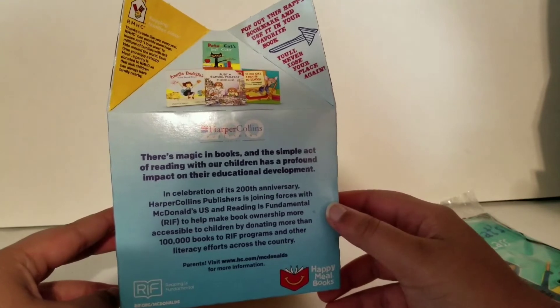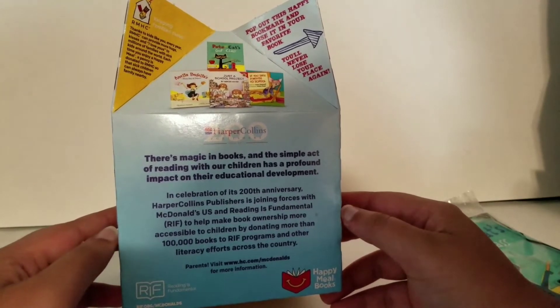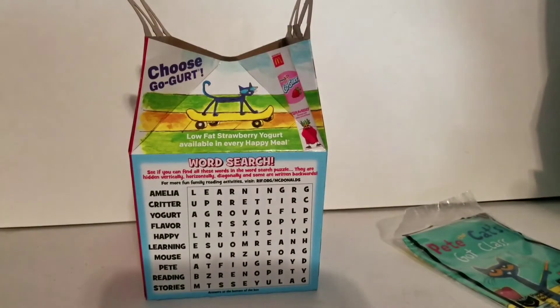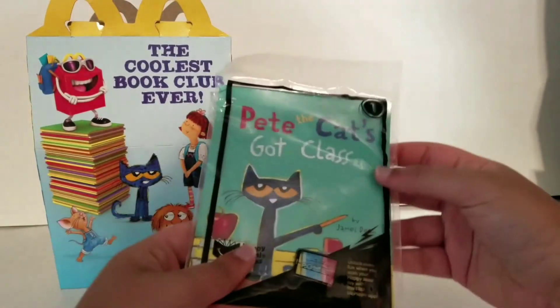HarperCollins is celebrating its 200th anniversary, which is a long time. Anyway, so that was the Happy Meal box. Let's continue the video.